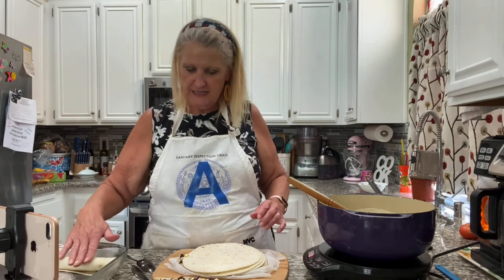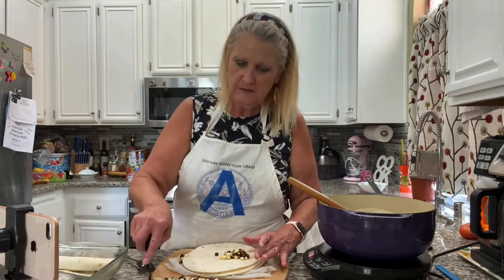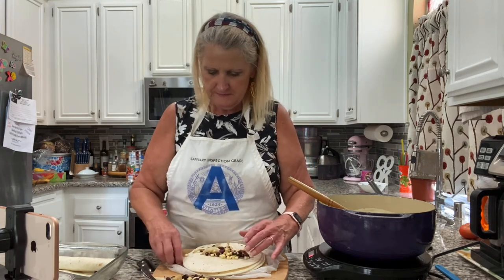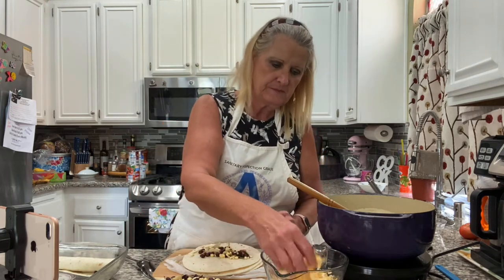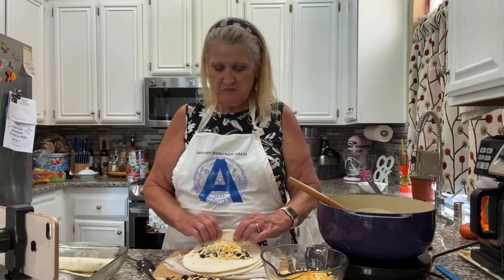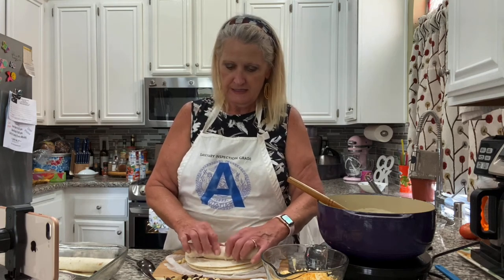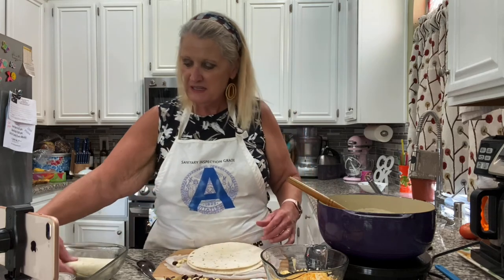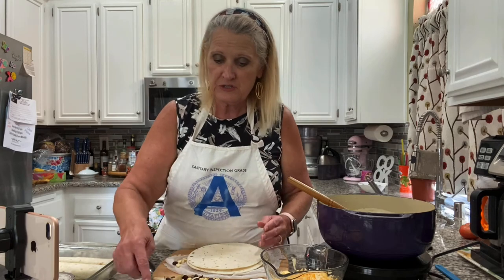Roll it up kind of tightly — okay, that is nice and tight. About two heaping tablespoons of the filling and about a tablespoon of cheese. If you don't want the cheese inside since we're putting cheese on top too, you can leave it out. Roll it up nice and tightly. This makes 10 of these, but if you put a little less or a little more then obviously your number will be different.